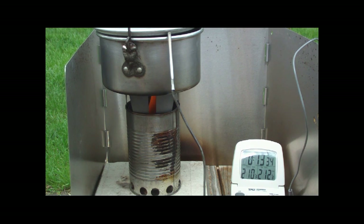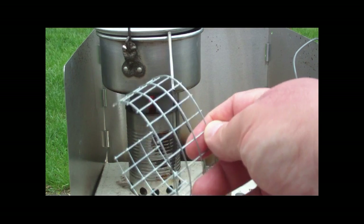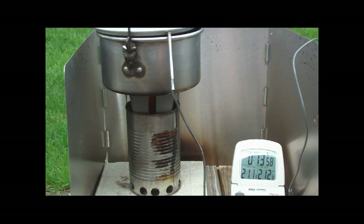Okay, there we have 210. It's not exactly the fastest stove I've ever had — 211. Might be because of the pot stand part; maybe I should have used something else. I think that's blocking the air. 212 — and 14 minutes.